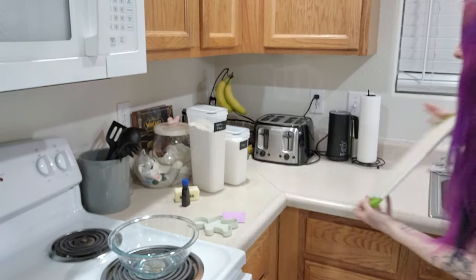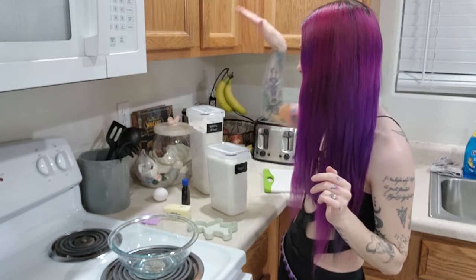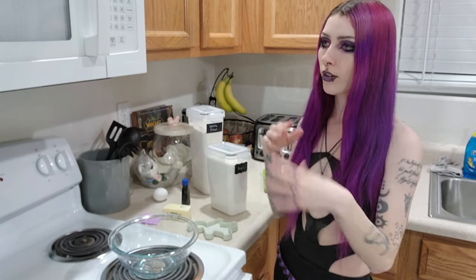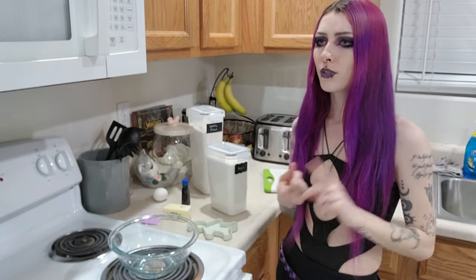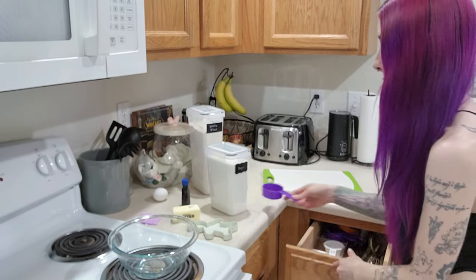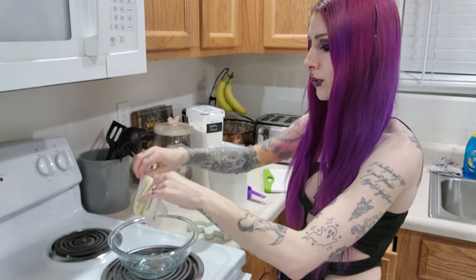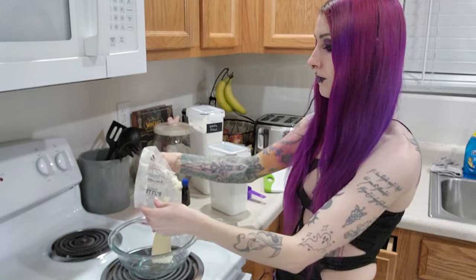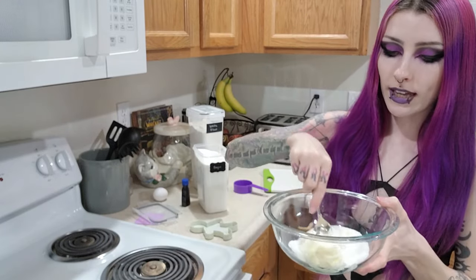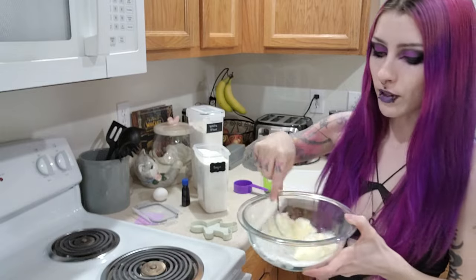Okay so I got all the ingredients out. We have our butter, sugar, egg, vanilla, and flour — pretty easy recipe and I really hope it works. I low-key asked ChatGPT for the recipe because all the ones I found online said I'd have to chill the dough for two hours, and I was like, I don't got time for that — it's almost ten o'clock at night. So first step is our softened butter, which I pulled out a while ago. Then I'm going to preheat the oven to 350 and add half a cup of sugar. I'm just going to mix this together with a spoon.